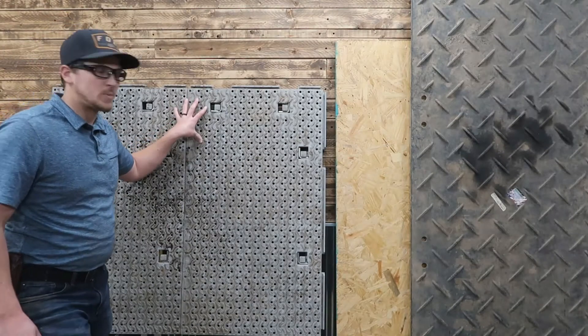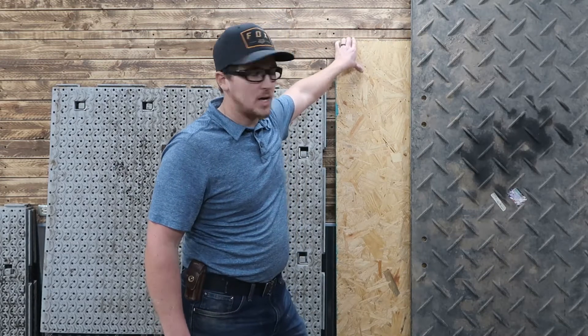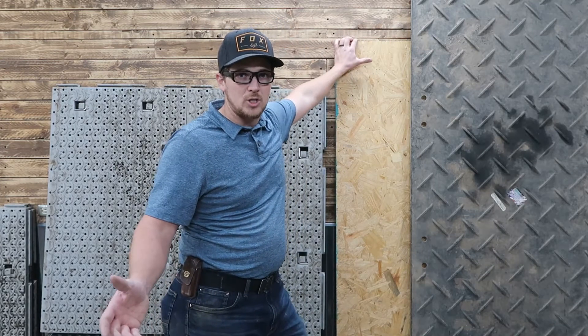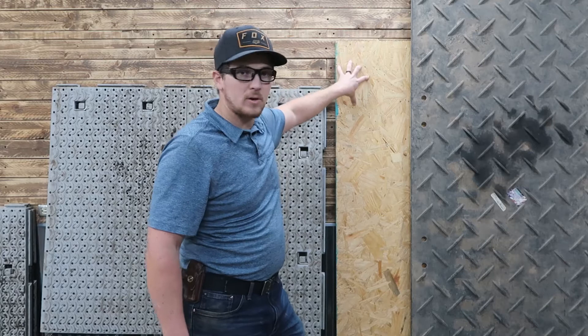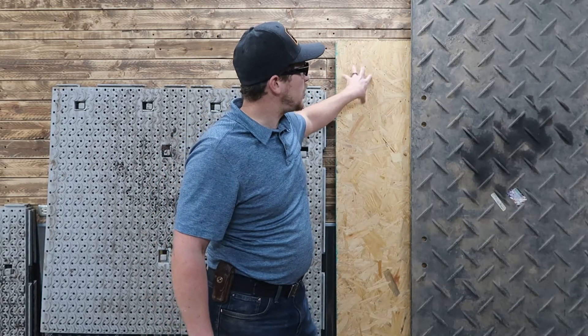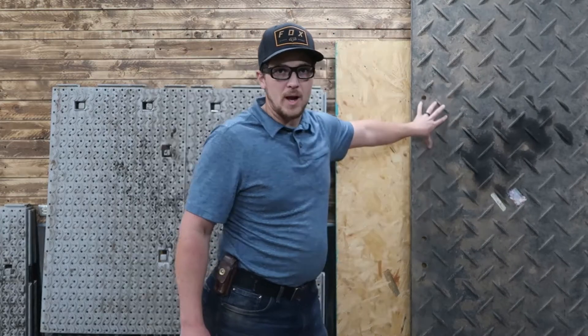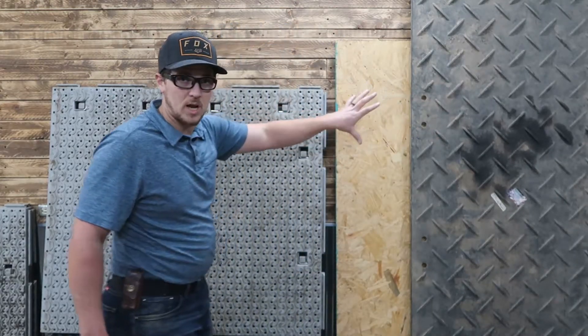Here we've got the Workhorse ground protection mats, and here we've got plywood — this is actually OSB, but the plywood's on the bottom of my stack, so you can probably tell where that comes out on a priority list. This is just for an example when we're talking about plywood, and then here we've got the Alterna mats, or the Great Mats, which is another brand that does a similar type of option.